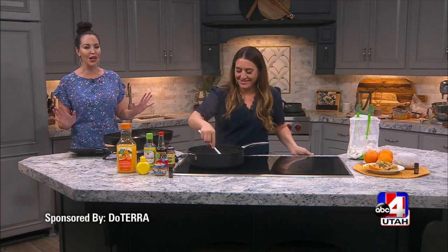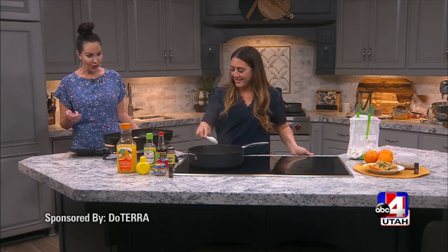It smells amazing — I wish you could all smell this. And that's the orange you've got in the diffuser over there. We're smelling it, we're cooking with it. Talk to me about what it does.